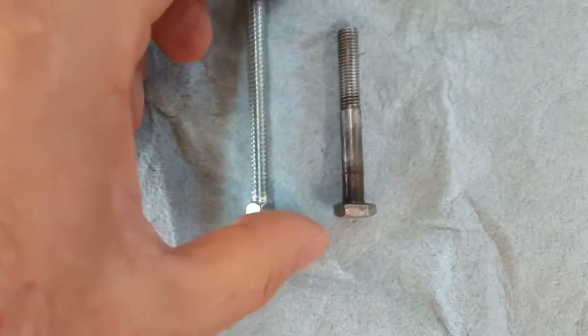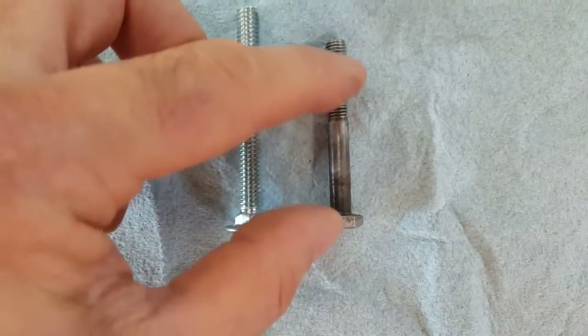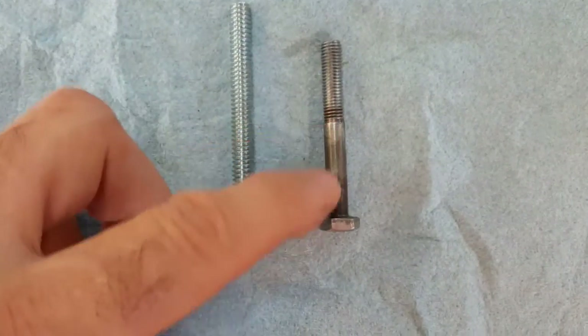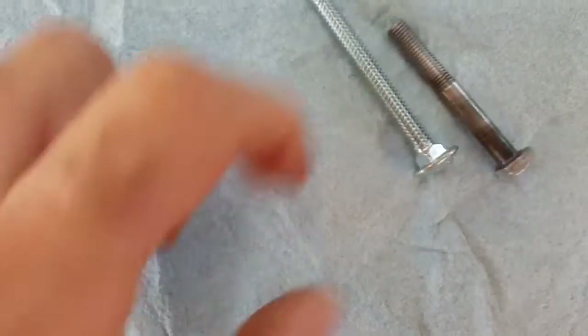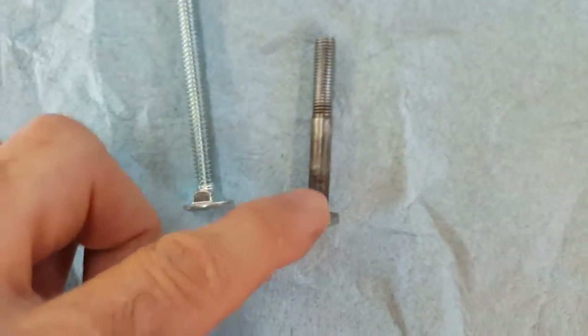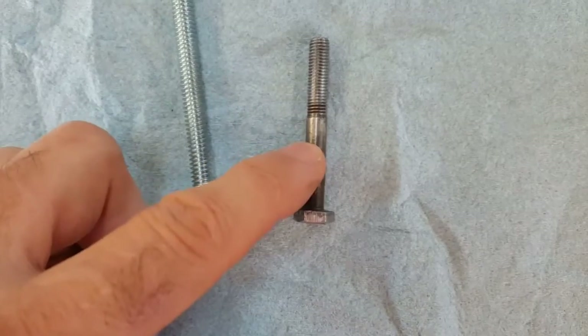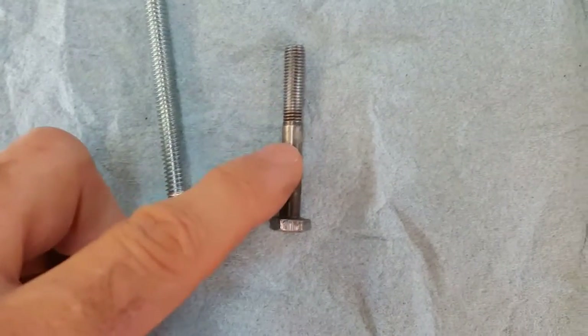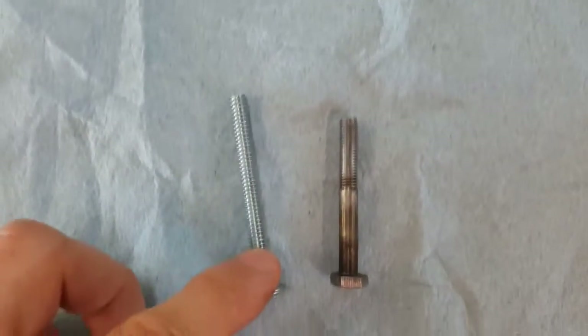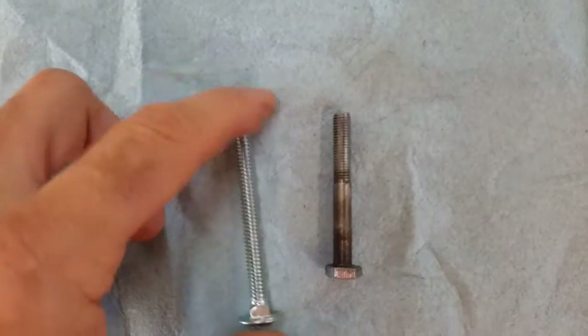I like the quarter-28 for its length, however the part that's not threaded could cause a problem when it goes through the floor and the angle iron by not getting tightened up there. So this is a concern for me because of that space. I'm going to go with a quarter-20 because it's threaded all the way down.